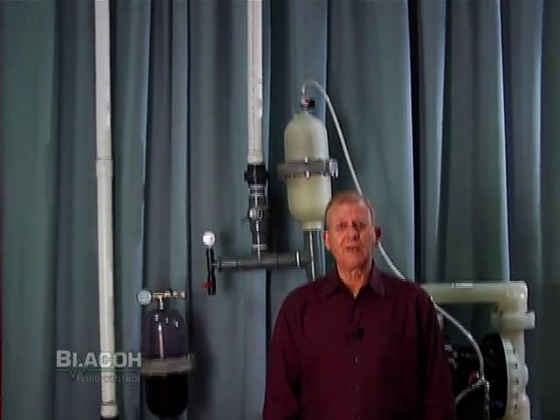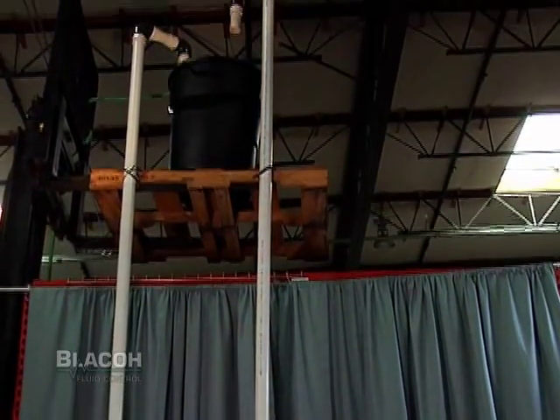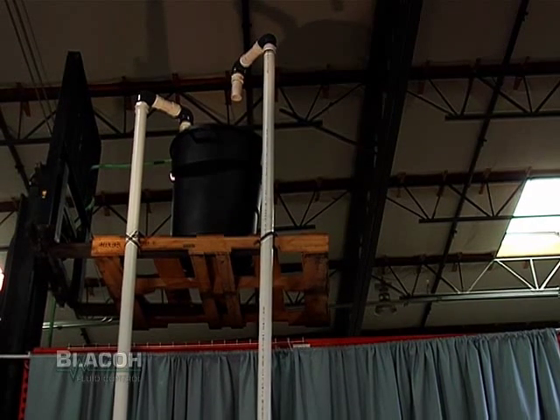This test stand is set up to demonstrate the effects of pulsation from a reciprocating pump with a high discharge and with a high inlet pressure coming into the pump. This simulates a tall tank feeding the inlet into the pump, and we've accomplished this by using a forklift and a tub of water approximately 16 feet in the air.